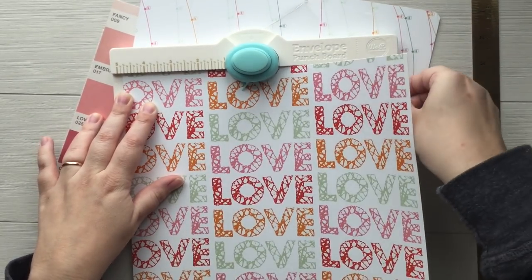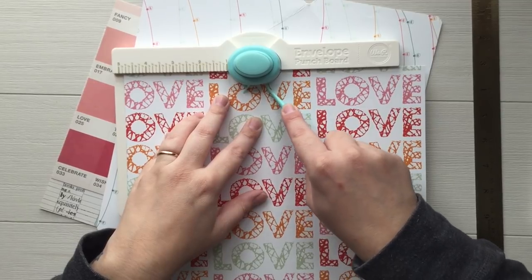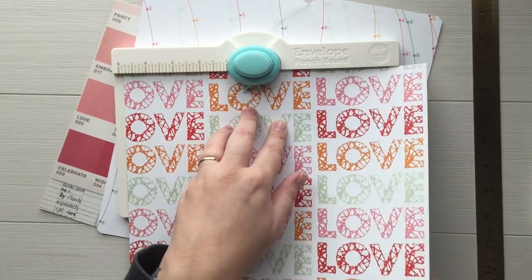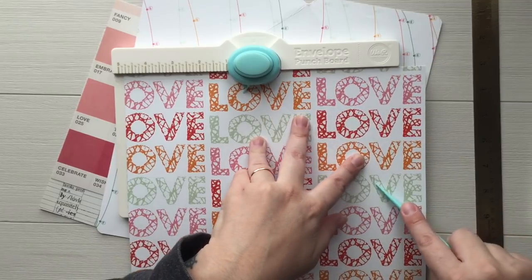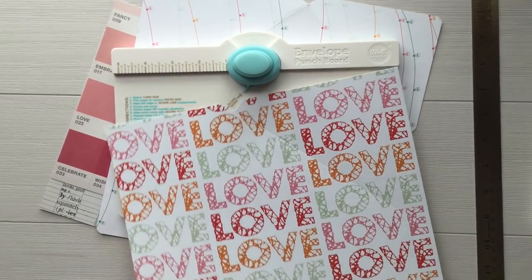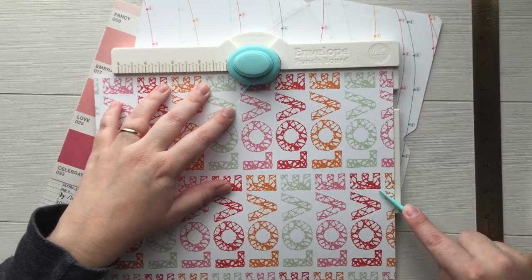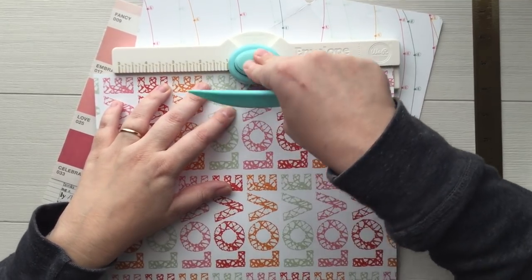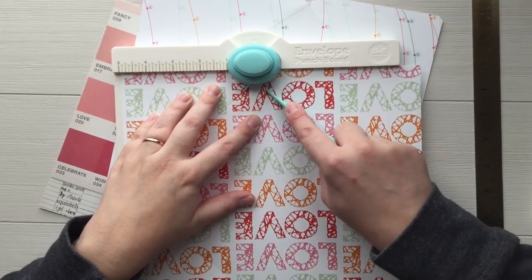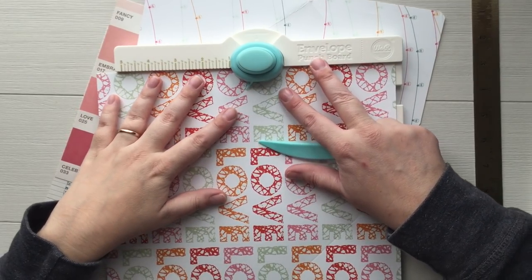Punch and score. Let me get my little folder here. Now this paper is super thick so it's kind of hard to find the scoring guide — this thing is the devil. Go up and then score. From this point you're supposed to use this score line and line it up, then punch and score again. This paper is scrapbook paper so it's kind of thick and hard to feel the score mark really well.